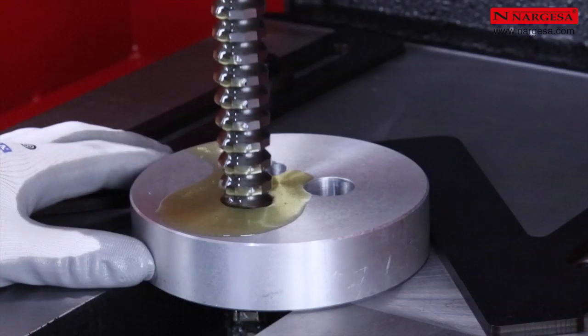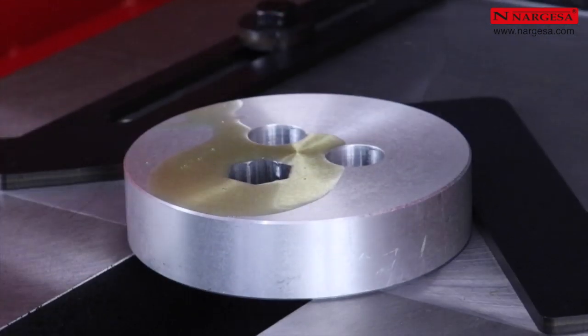En partant également d'un trou cylindrique, il est possible de réaliser des brochages hexagonaux.